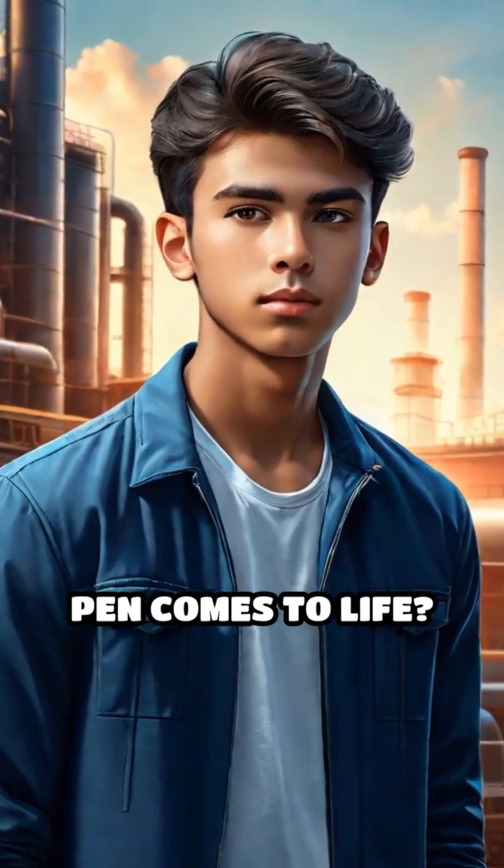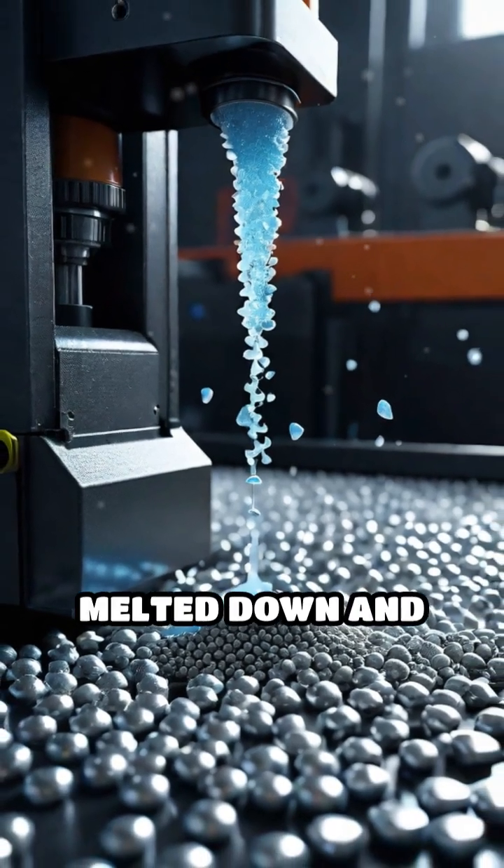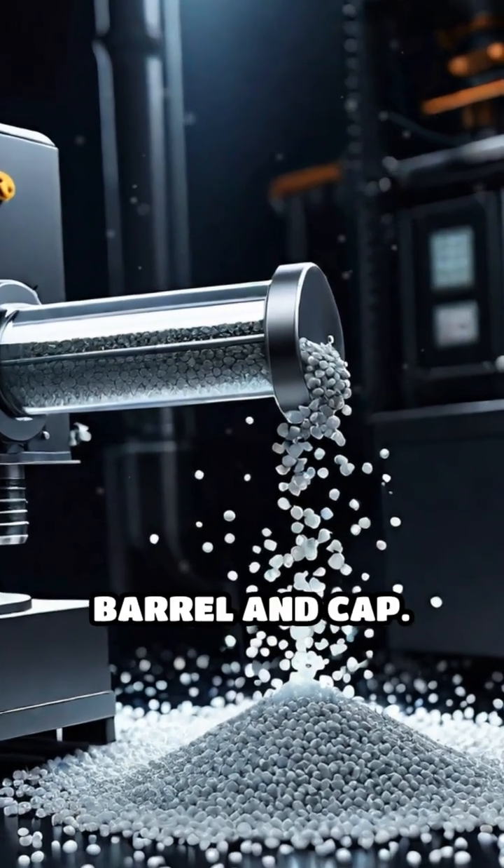Have you ever wondered how the humble ballpoint pen comes to life? It all begins with tiny plastic pellets that are melted down and injected into precise molds, forming the pen's barrel and cap.